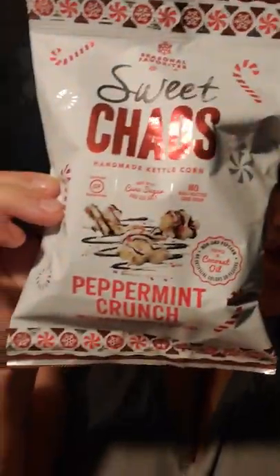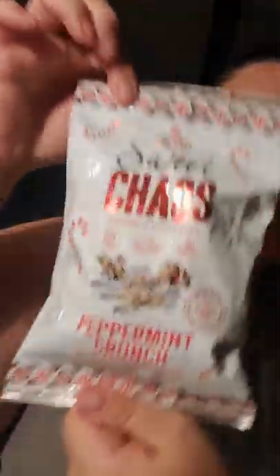I saw somebody else pull these. It's the Sweet Chaos brand — handmade kettle corn, certified gluten-free, made with cane sugar and sea salt, no high-fructose corn syrup, non-GMO, popped in coconut oil, no artificial colors or flavors. It's popcorn called Peppermint Crunch, drizzled with sweet, white, and dark icing, and it's 1.5 ounces. I'll probably open that tomorrow and see how it tastes.